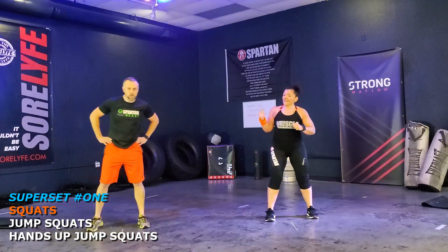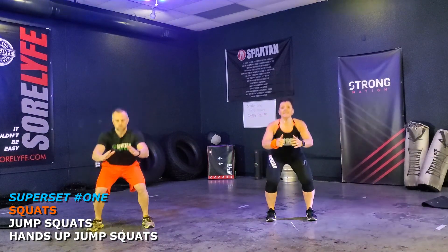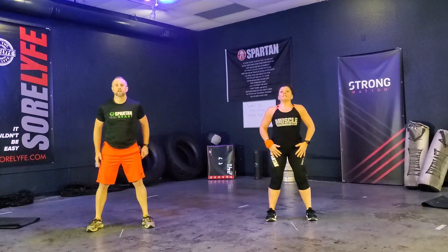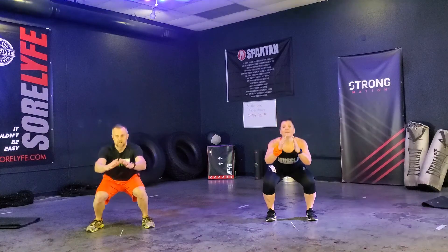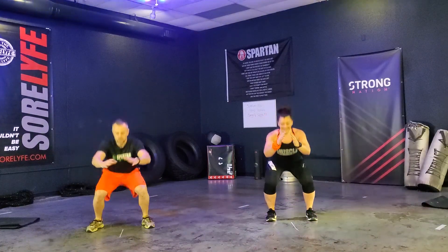Ready? Yes, sir. Let's go. 1, 2, 3, 4, 5, 6, 7, 8, 9, 10, 11, and 12. That felt good.